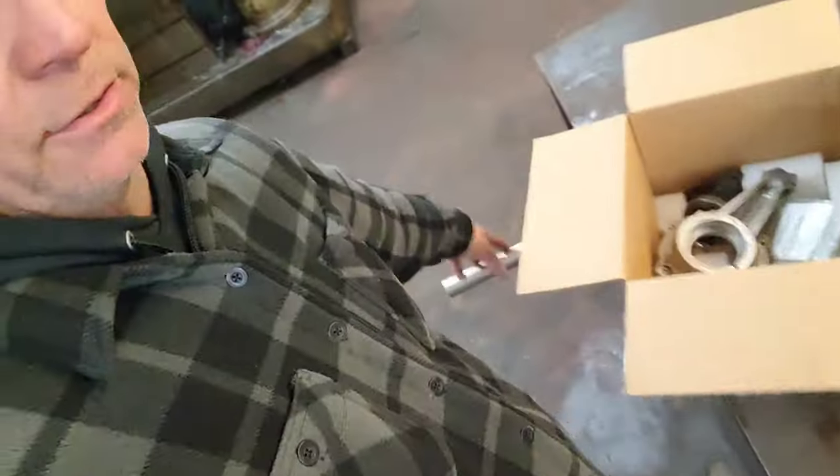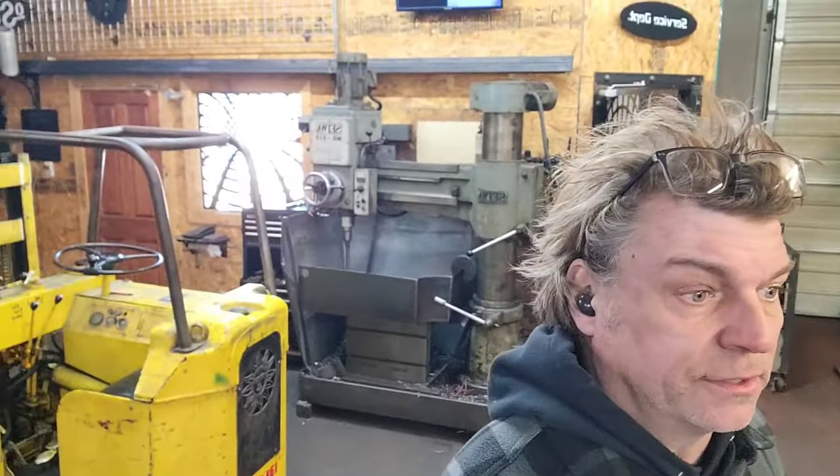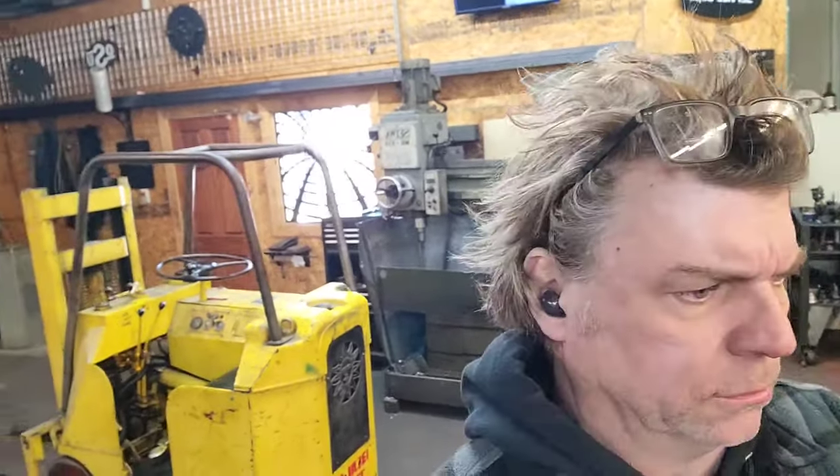Hello internet, got another project that came in today — came in a box. Usually don't get projects in a box, usually just comes as bar stock. It's seven degrees out in Tulsa, Oklahoma, it's December 16th. Today's RJ day, I pick him up at six — can't wait, we're going to the bull riding this weekend.